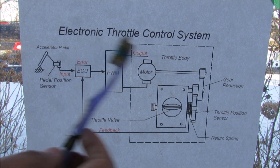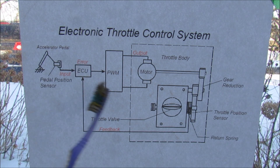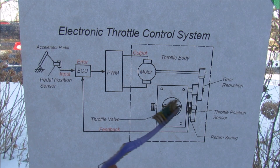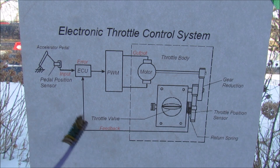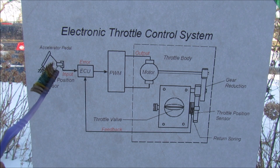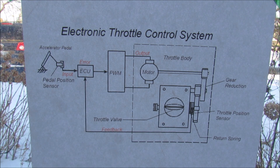The electronic throttle system is a closed-loop control system starting with the accelerator pedal. That feeds into the ECU, which feeds into a driver circuit that turns the motor. Through gear reduction it turns the butterfly valve, and the position of that valve is picked up by the throttle position sensor, which comes back as feedback to the ECU. If the ECU sees an error between the accelerator pedal position and the throttle position, it will turn back the motor until it reaches the correct position.